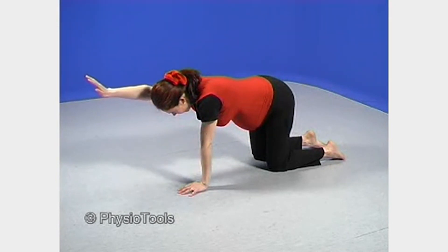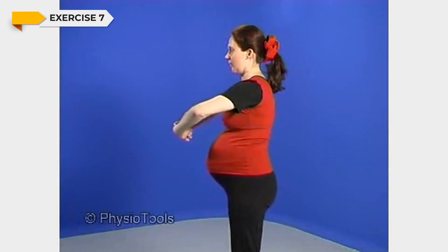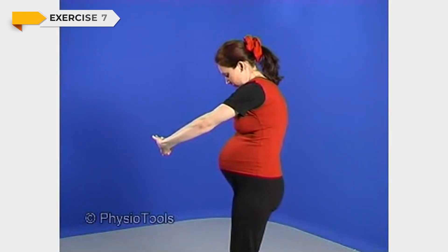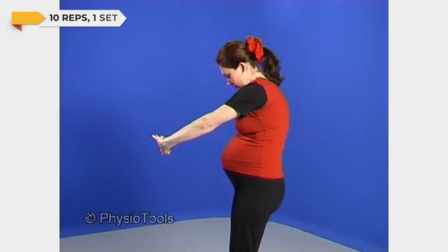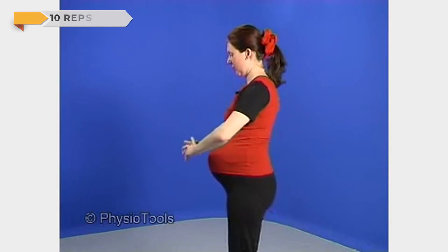Stand with knees slightly bent, cross your hands, and turn the palms down. Push the arms slightly down and forward, rounding your upper back. When the shoulder blades are well apart and you feel a stretch between them, stop there and hold that position.